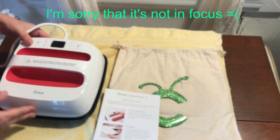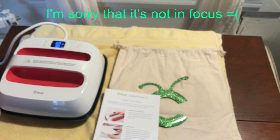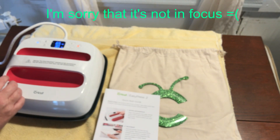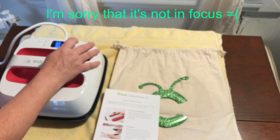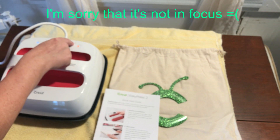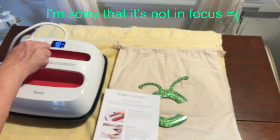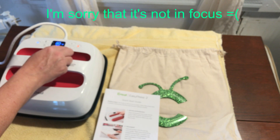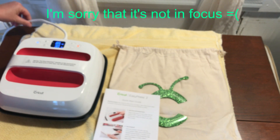I heard it chirp — it made a little chirpy noise. Plug in and power it on. Can you see the digital part? So plug in and power on your press, set the temp to 290 degrees. You have to put the temperature first — 290. Set the timer for 30 seconds and that's set. When it's ready to go you'll hear a beep, just like your oven.